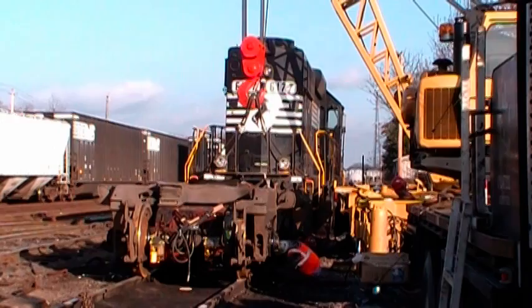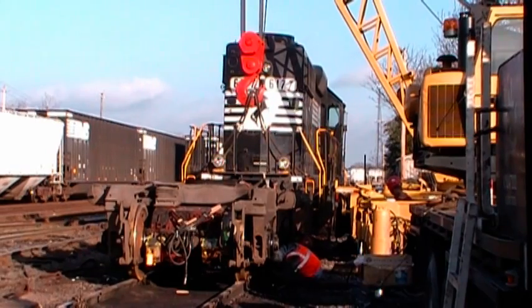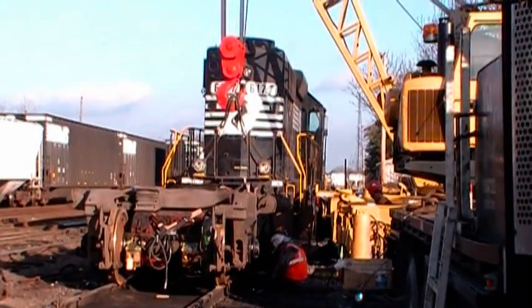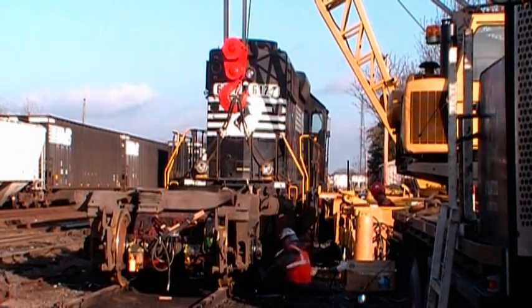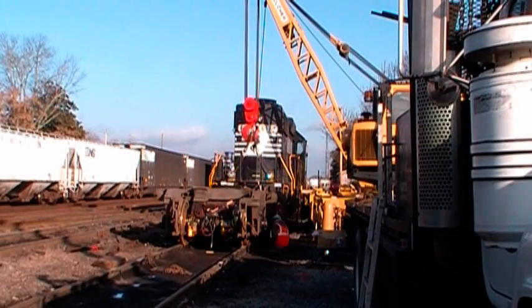Well, the evening sun has come out, shining up under the clouds right now, but in another hour it'll be dark here. They're still trying to rig the trucks up on this thing. Hope they go ahead and pick it up pretty soon so I can get a good shot of it.